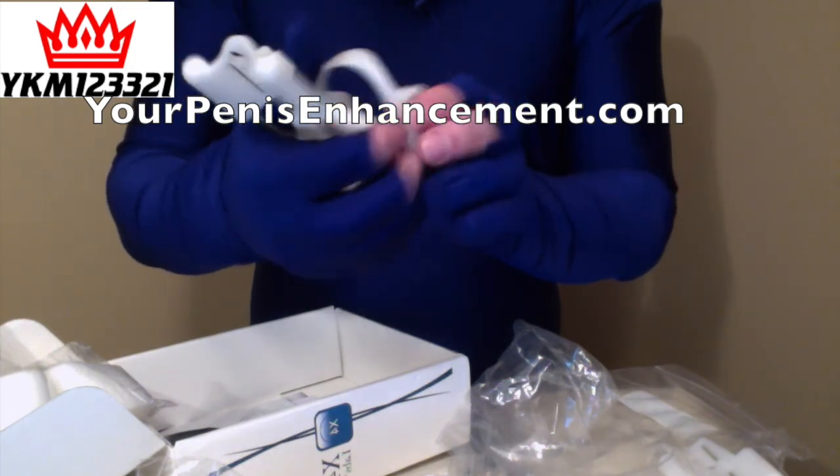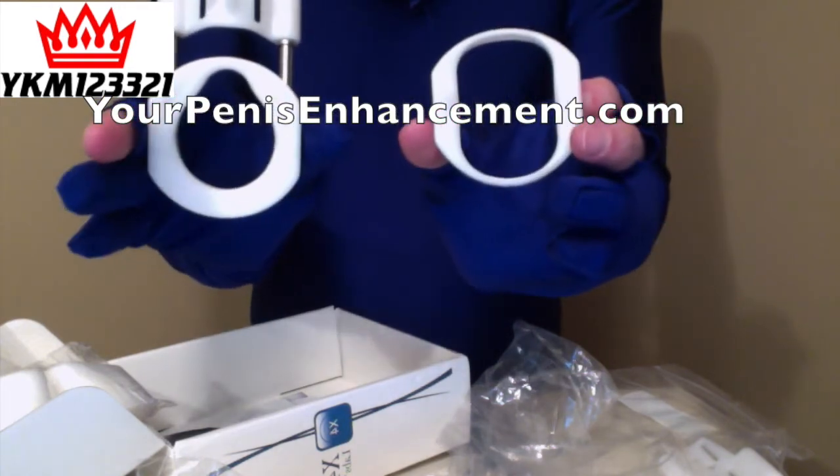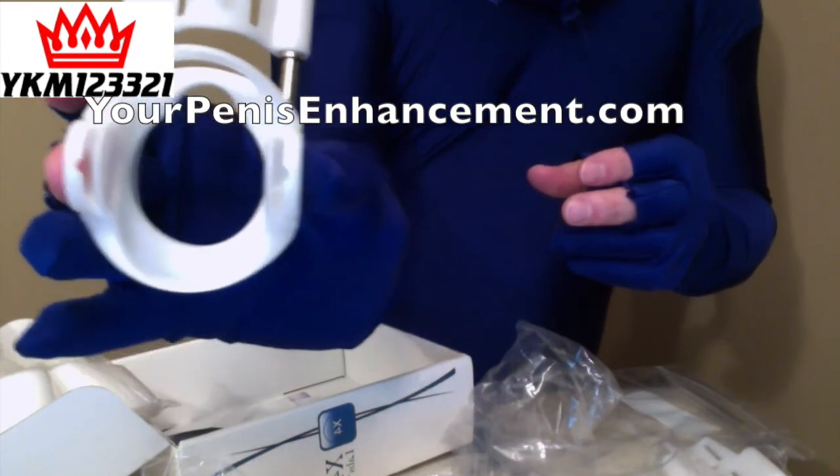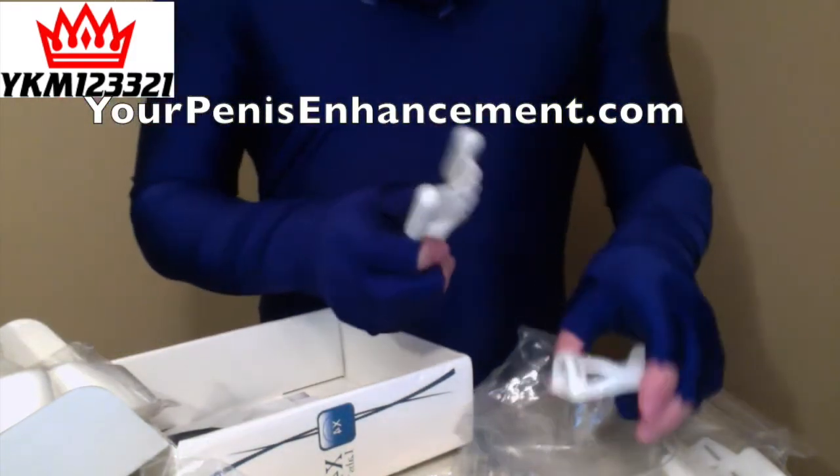It's about a centimeter — actually a little less than a centimeter — larger, just the increased size that it provides on both sides.